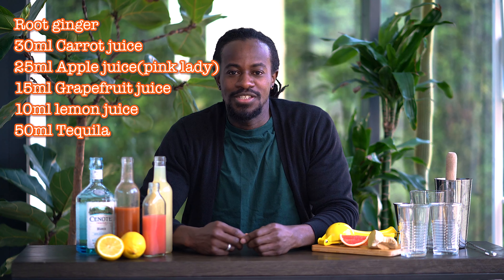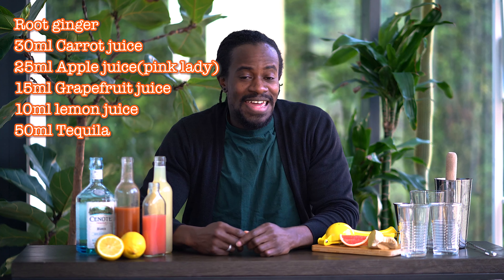Hello, good to have you back here on So Infused. Today's drink is going to be called What's Up Duck? It's going to be a tequila based cocktail with apple, carrots and grapefruit juice. Also we're going to have a hint of ginger with a squeeze of lemon juice.